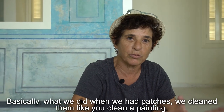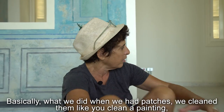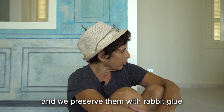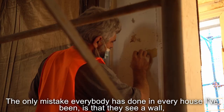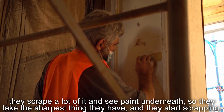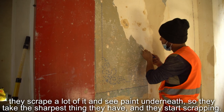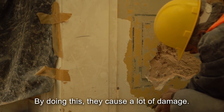When we had patches already there, we cleaned them like you clean a painting, and we preserved them with rabbit glue. The only mistake I think everybody has done in every house I've been is they see a wall, scrape a little bit, see paint underneath, and then take the sharpest thing they have and start scraping. By doing this, they cause a lot of damage.